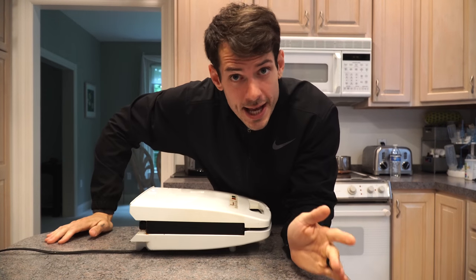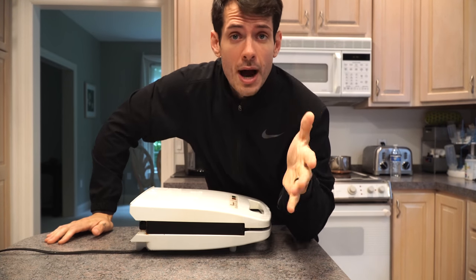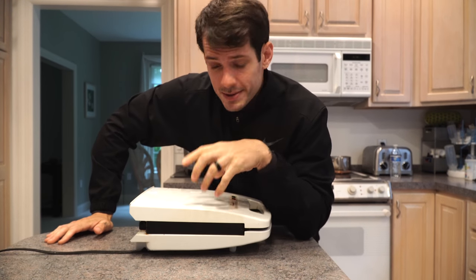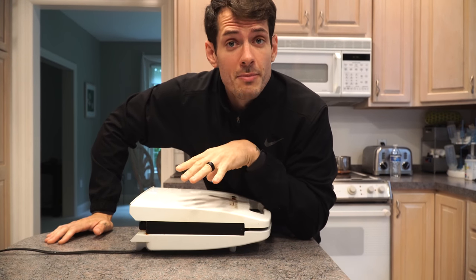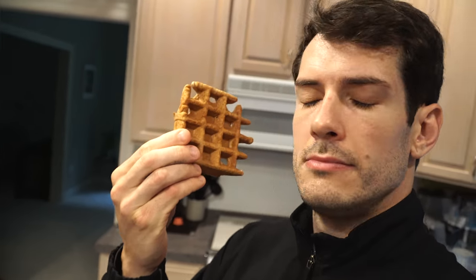Obviously you've cooked pancakes and waffles at some point in your life. This is an alternative for people who are obsessed with pancakes, and I absolutely love pancakes. How incredible do those look? They look absolutely perfect — look at those things. My best friend is hanging out in the back. In about three seconds you're going to see the final result with my apple butter spread and my mystery guest condiment.